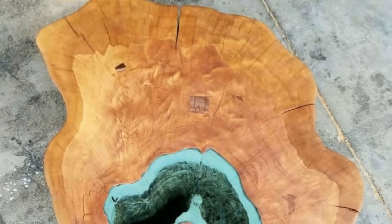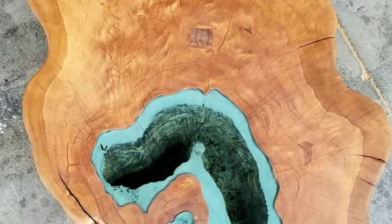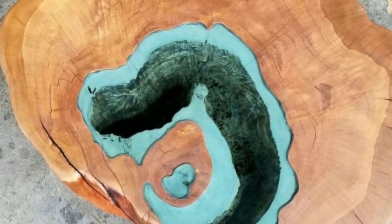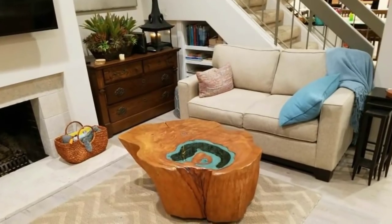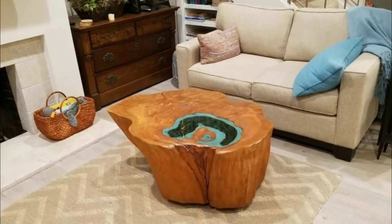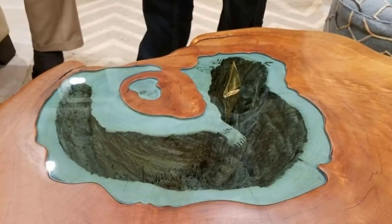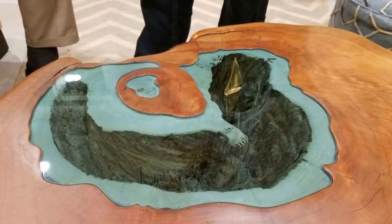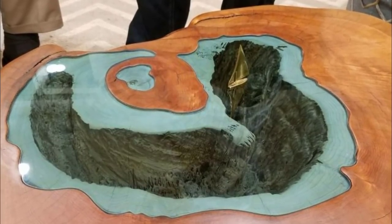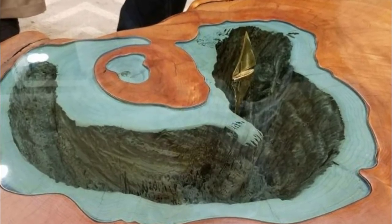One Imgur commenter said, "I want one formed in the shape of the state of Michigan and all the Great Lakes represented" — now there's a project! Finally, it was time for Brent to see how this table looked in his house. With everything done, he brought the coffee table home where it fit right in. To top off the project, Brent placed a gold sailboat right on the glass lake, and somehow that little decoration really brought the whole thing together. These final shots show just how impressive Brent's handiwork and creative vision truly was.